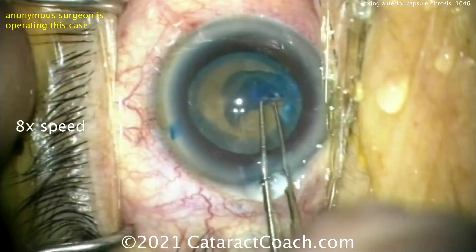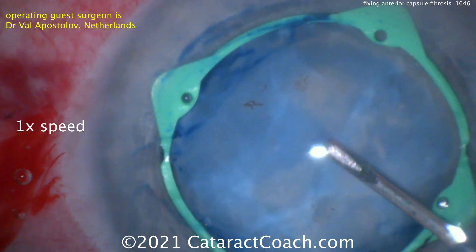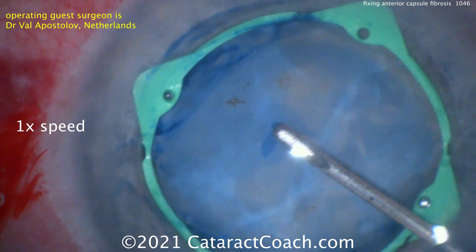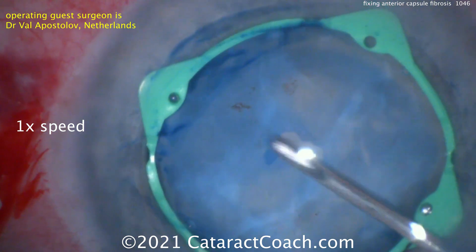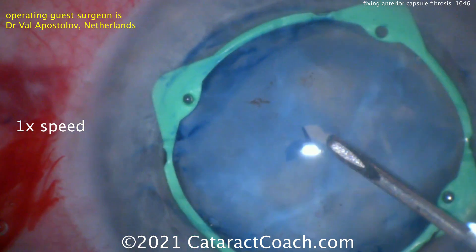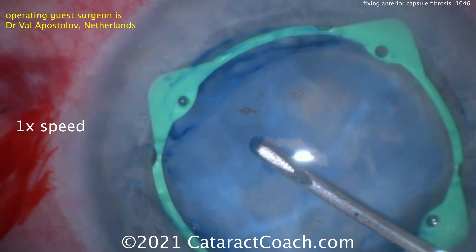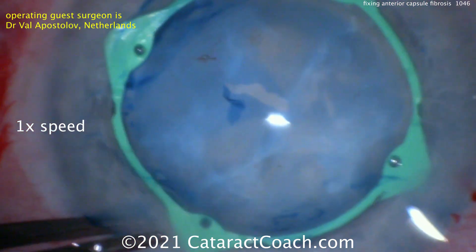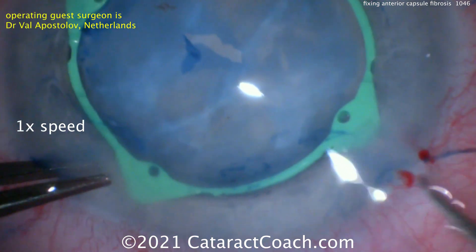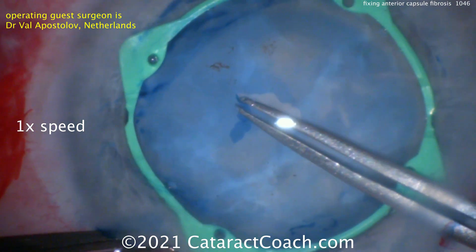That ended up being bigger than we wanted. That was an anonymous surgeon. This is now Dr. Valipasla from Amsterdam, showing his technique, which is very different: starting centrally, making a small opening, and dissecting from the center to the periphery. He wants to dissect the undersurface of the anterior lens capsule away from that fibrotic cortical material, because that's what's causing the adhesion.